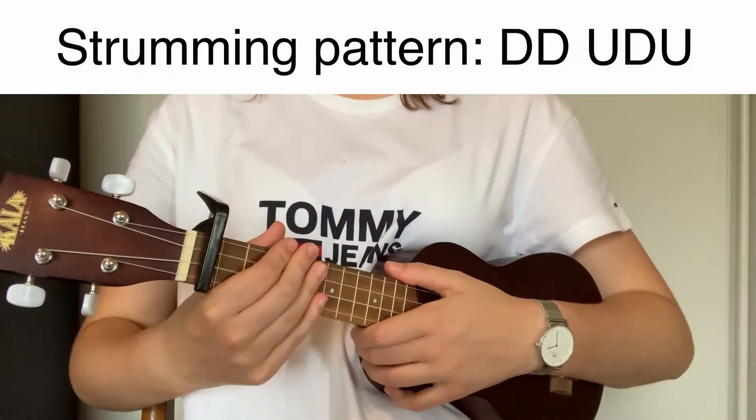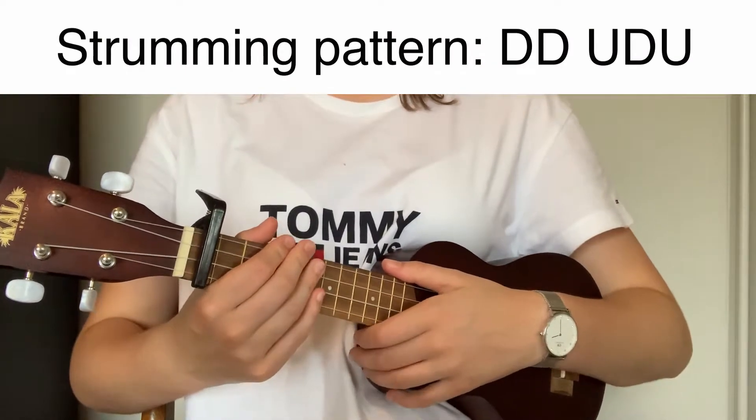The strumming pattern for the song is down, down, up, down, up. It sounds like this.